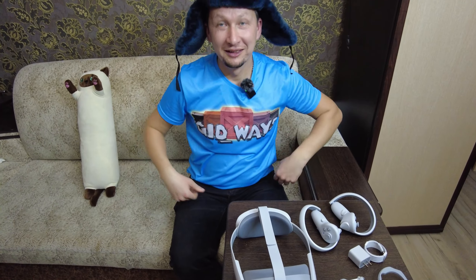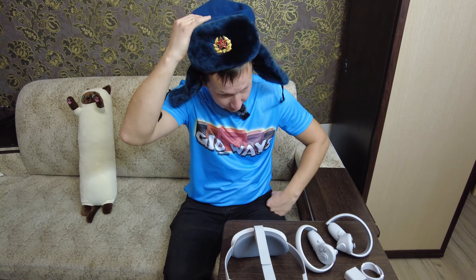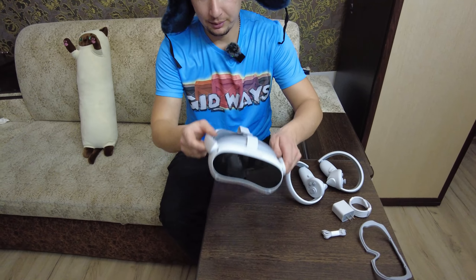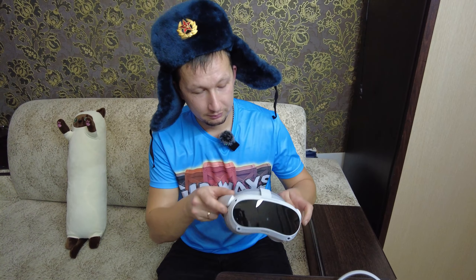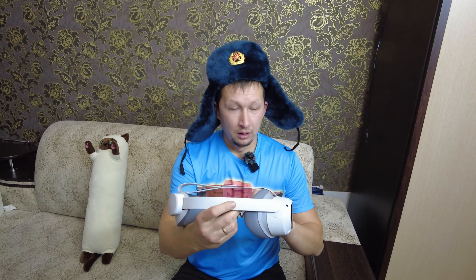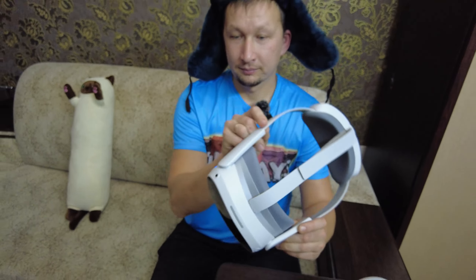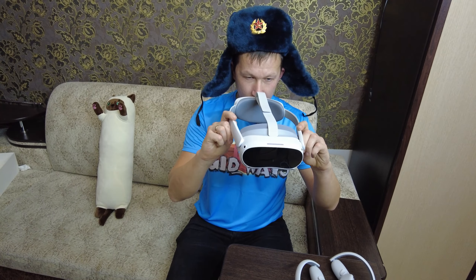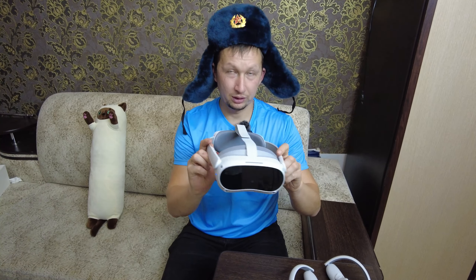Сейчас одеваем. А смысл его одевать? Ничего не увидите всё равно. Давайте проверим, есть ли зарядка там. Индикатор загорелся. Встроенные камеры показывают то, что у нас происходит вокруг.